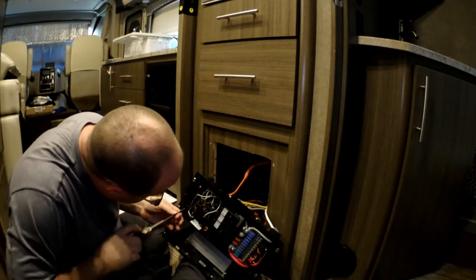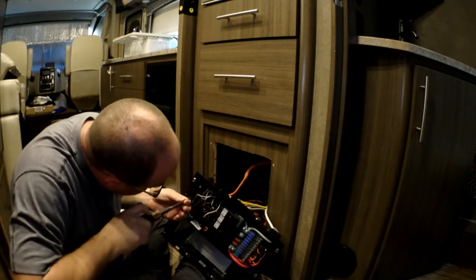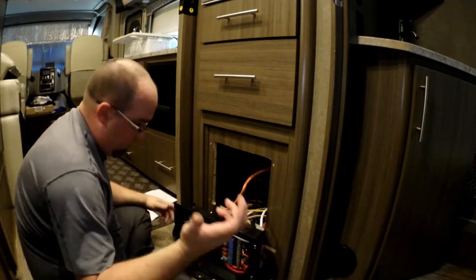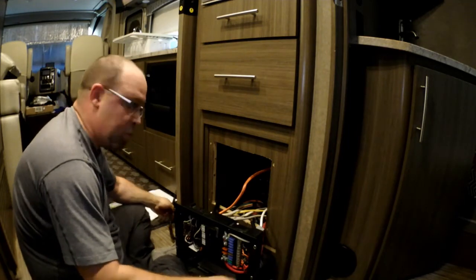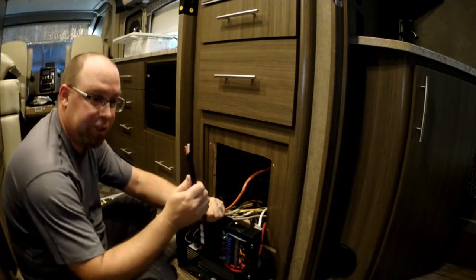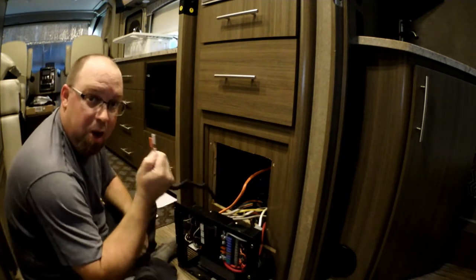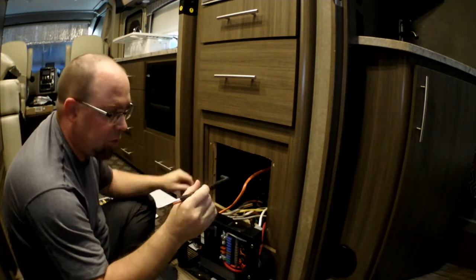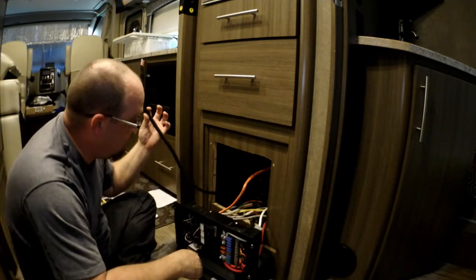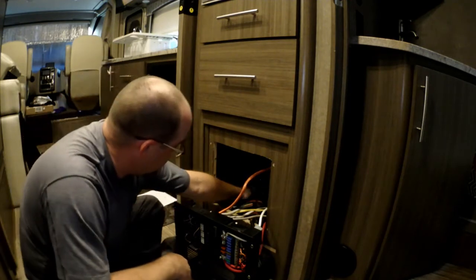We drove over 7,000 miles across country — from South Carolina to Washington, Oregon, California, down the coast, then back across — so there's bound to be something loose. One quick thing while we're here: for those of you who have a Vegas 25.3 pre-wired for solar, ours is a 2017 chassis, 2018 model coach. This orange and white wire right here is from your pre-wired solar connectors up on the roof. They're inside this panel wrapped up in convoluted wire wrap, so when we get ready to do our solar install, this is where we'll get our connections from.